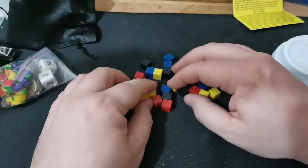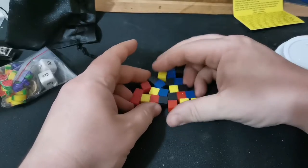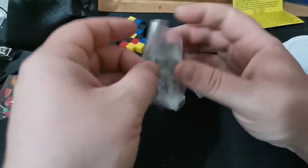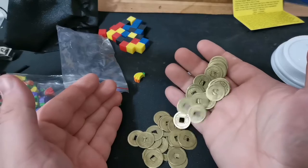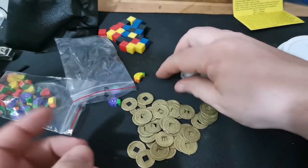These come into play in the game as well. This is a blind pull — I'll come back to what these are for in a moment. These are absolutely gorgeous, and as you can hear, they are actually metal. We will come back to those as well.